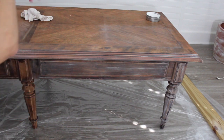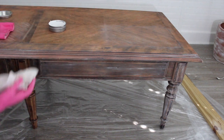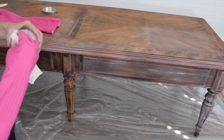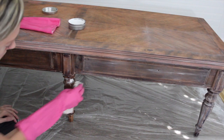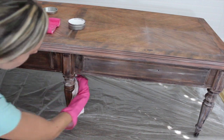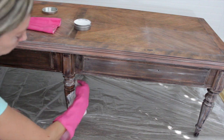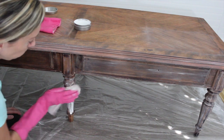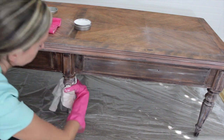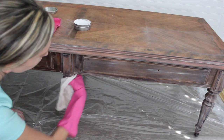On the legs, I really wanted to highlight the spindles, so I put it on a little bit heavier. Just grab some wax and apply it heavily — don't worry about putting a huge gob on there, you can always go back and wipe it up. On the spindle legs it's hard to go with the grain, so don't worry about that as much. Just rub it on there, then take your rag and wipe it off. Try to get in the grooves to really pull the red tones out and lighten it up.